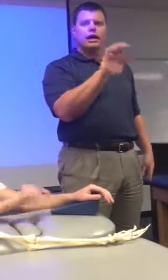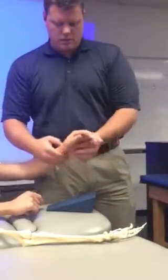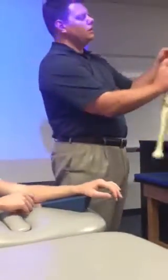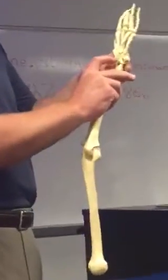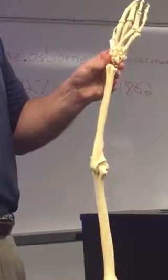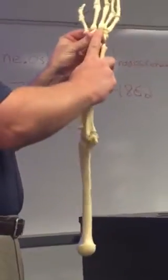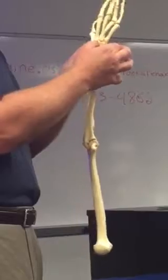Capitate with extension at the mid-carpal row. So if you come off of the radius, the little dip that you feel immediately coming off of the radius posteriorly is where the lunate is. And then the capitate is that next kind of bony prominence that sticks up. Capitate's a nice big bone as well.